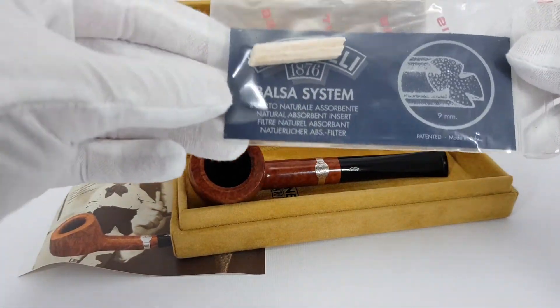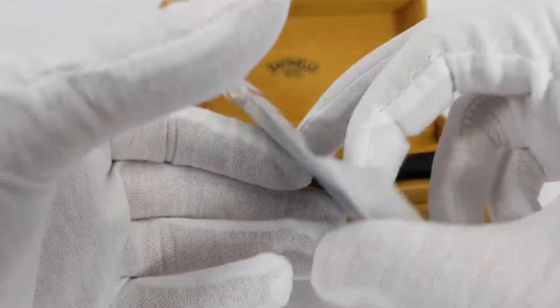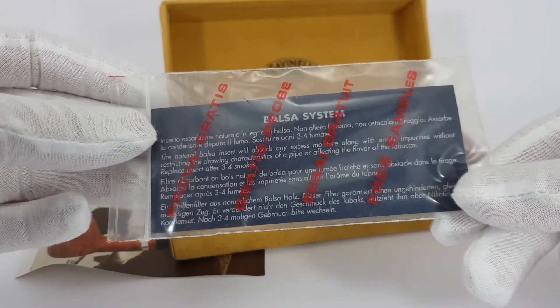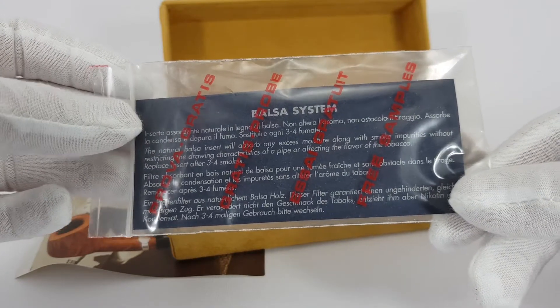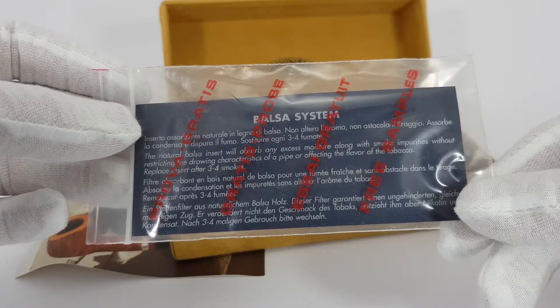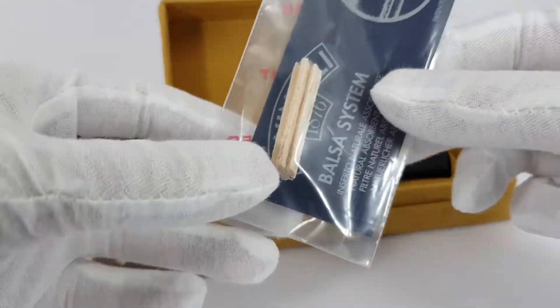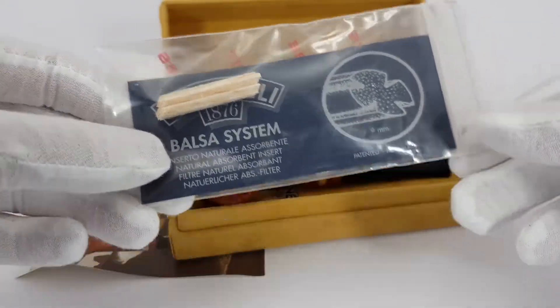You get the original Balsa system Savinelli, which is an insert for the pipe. It says this insert will absorb any excess moisture along with the smoke impurities without restricting the drawing characteristics of a pipe or affecting the flavor of tobacco. You do get just one, and you should replace it after three or four smokes. I guess you can just buy it from Savinelli directly.